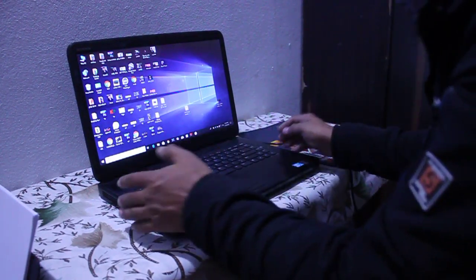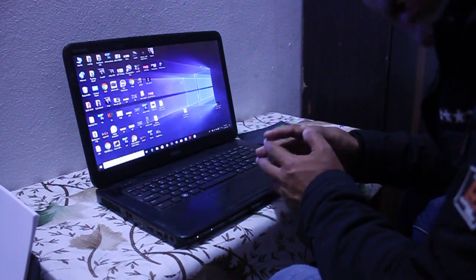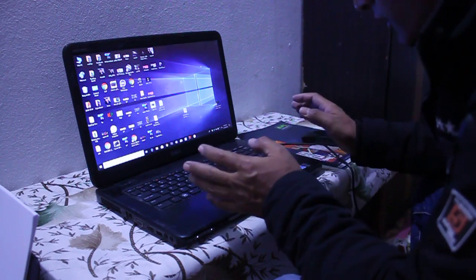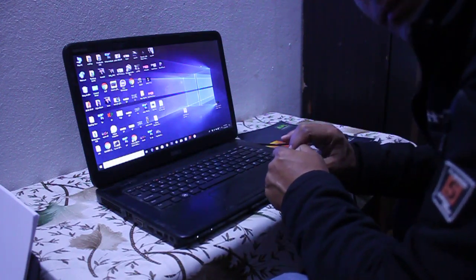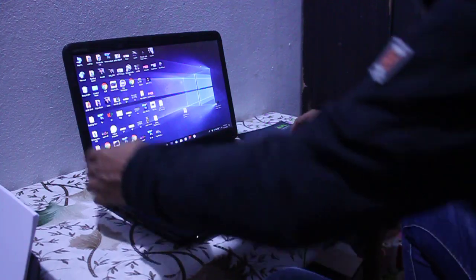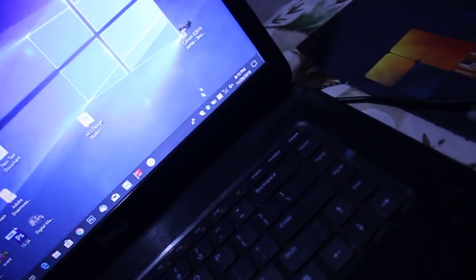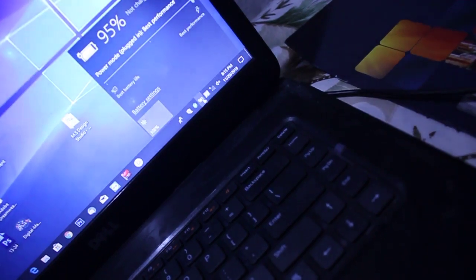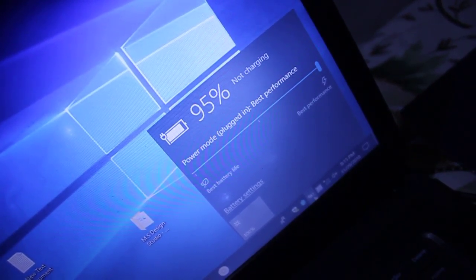Welcome friends. In today's tutorial, I am going to show you how to fix the dead laptop plug-in not charging problem. Sometimes the dead laptop does not charge even if we plug the charger. As you can see in this case, I have plugged the charger on this dead laptop and it is not charging — the indicator shows 'plugged in, not charging.'